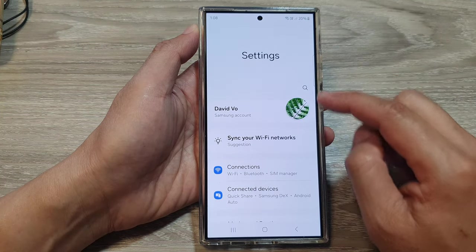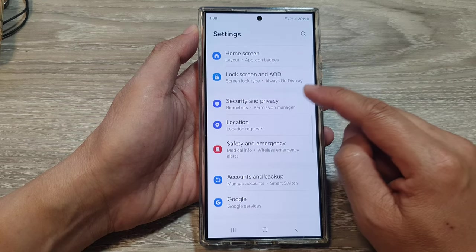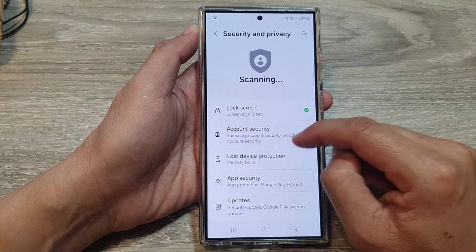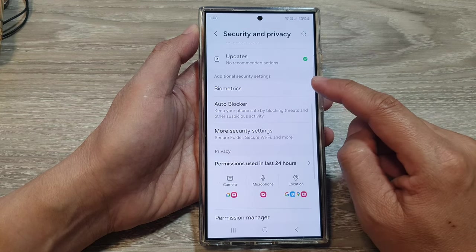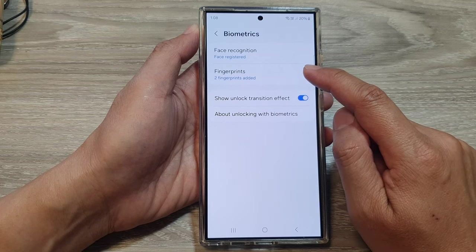From the settings page, scroll down and then tap on Security and Privacy. After that, go down and tap on Biometrics, then tap on Fingerprints.